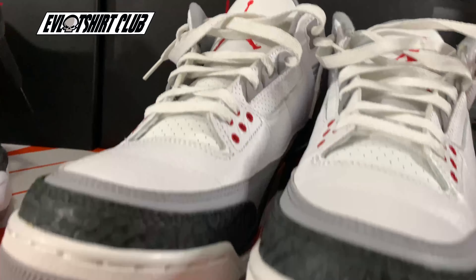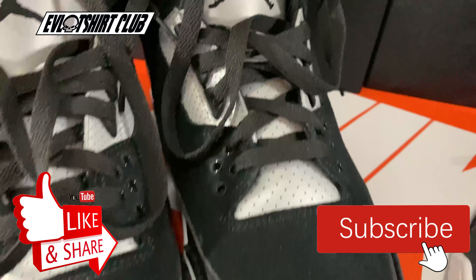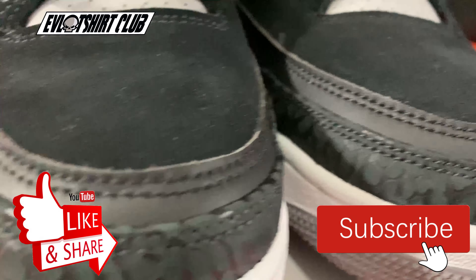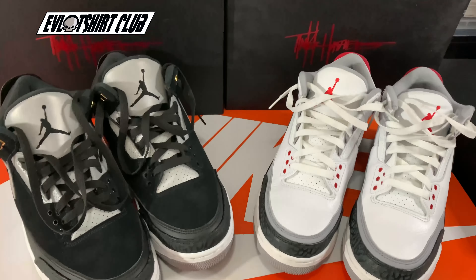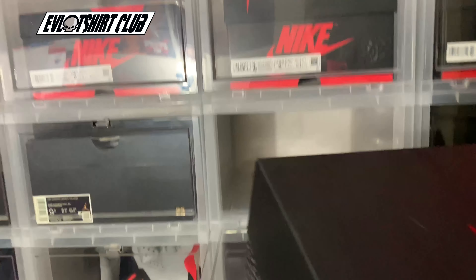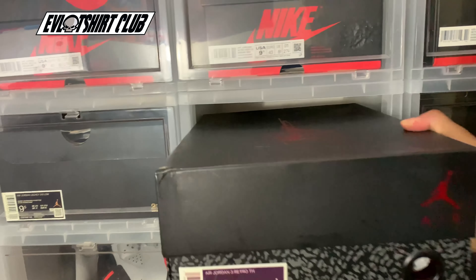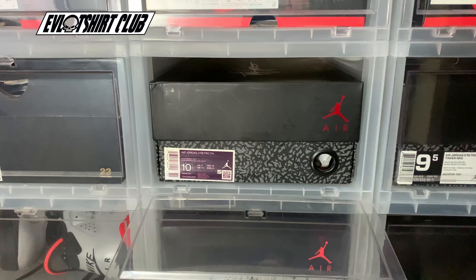I'll let you decide — which one do you like the best? Oh, I forgot to show you guys — so now you see what kind of action these guys get. I wear these extensively. So which one do you like best — left or the right? Black Cement Gold or Fire Red — you tell me. On the heel, what do you like best: the triple black or the fire red and white? You tell me.